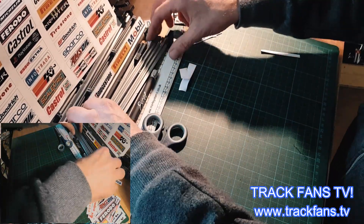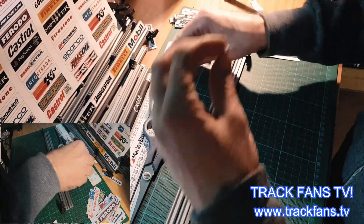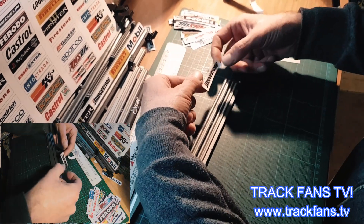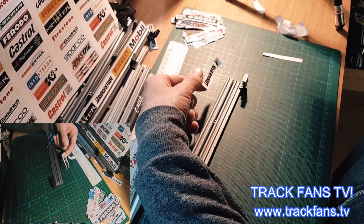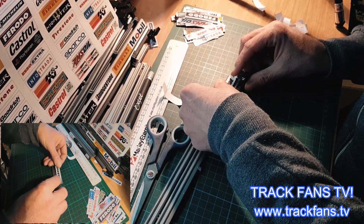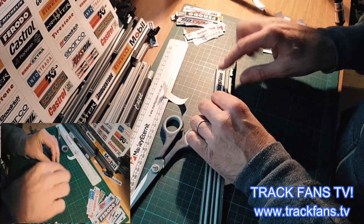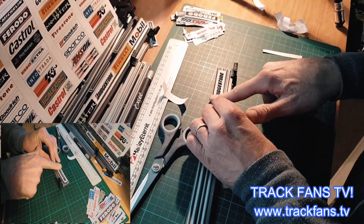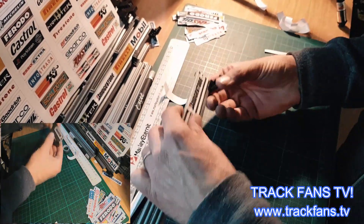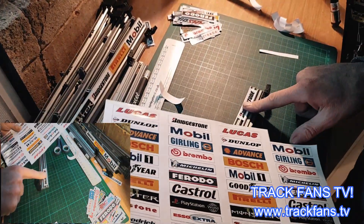It's ready to go. Let's get our barrier and then quite simply you fix it to the barrier. Give yourself a little bit of space, there you are, and then just wipe it down like this with your finger. Perfect, it's looking good already!